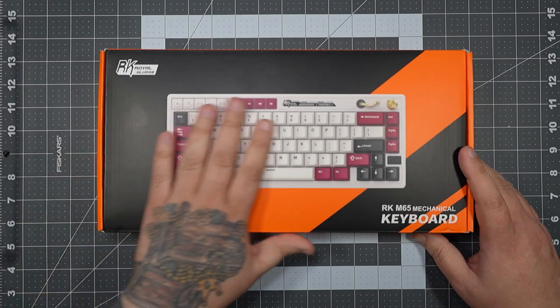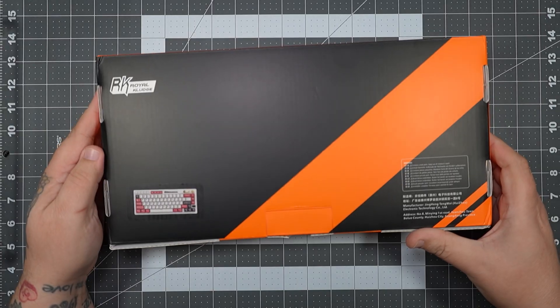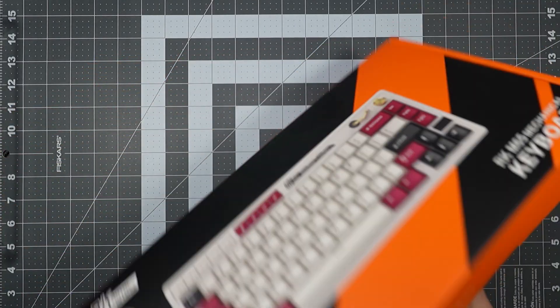Royal Kludge sent me over the new RK-M65 mechanical keyboard. As always, they sent me the keyboard to review, but they don't get to review the video before it goes live and they don't pay me to say anything special.